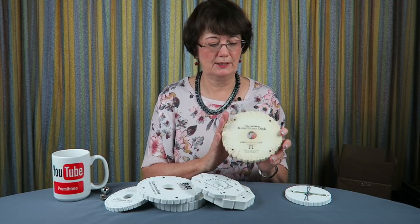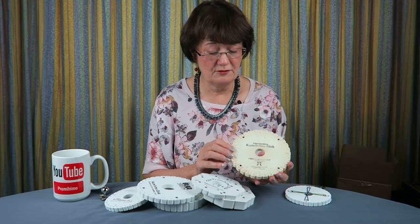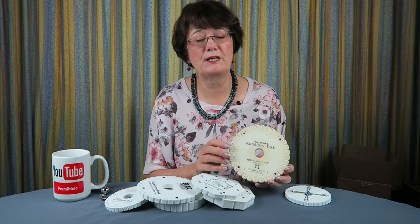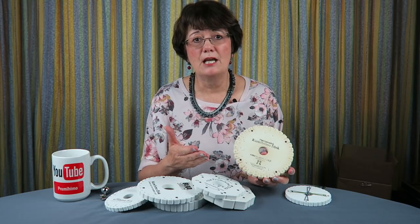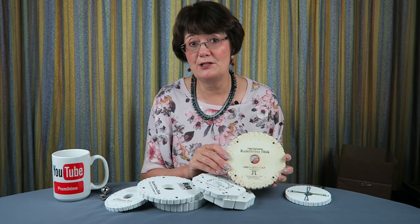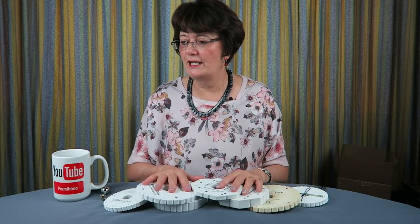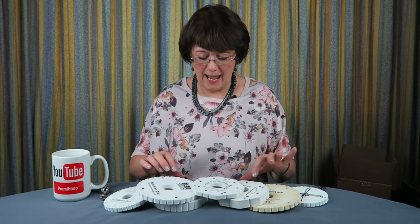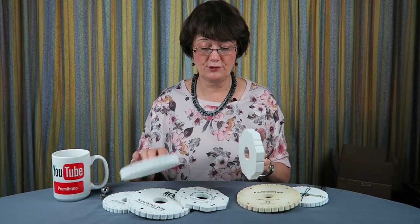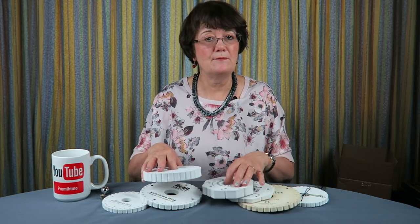This disreputable looking thing is my very first kumihimo disc — it's hideously discoloured, the slots are massive, and the cat has chewed it — but I still use it for things like braiding with cut-up jersey, scarves, or very thick knitting yarns. So don't feel your discs are ever unusable; they're just usable for different things. This applies also to thick and thin discs — you can get extra thick discs in both the Prumihimo disc and the regular round disc, and if you use very thick cords in those slots they will stretch.